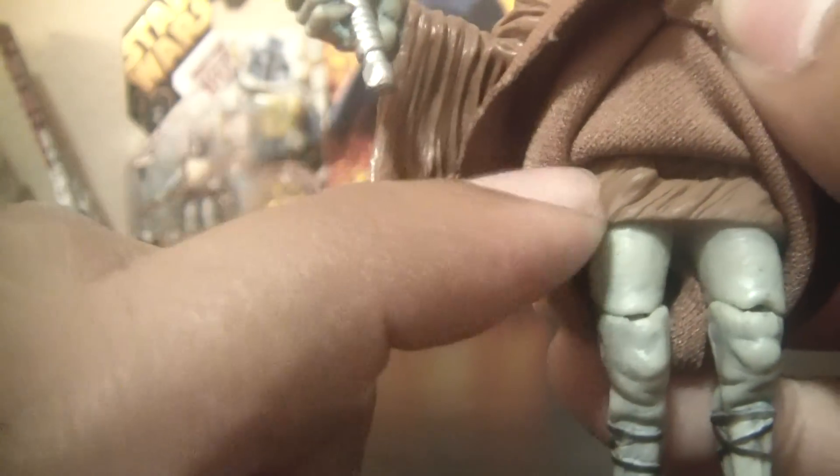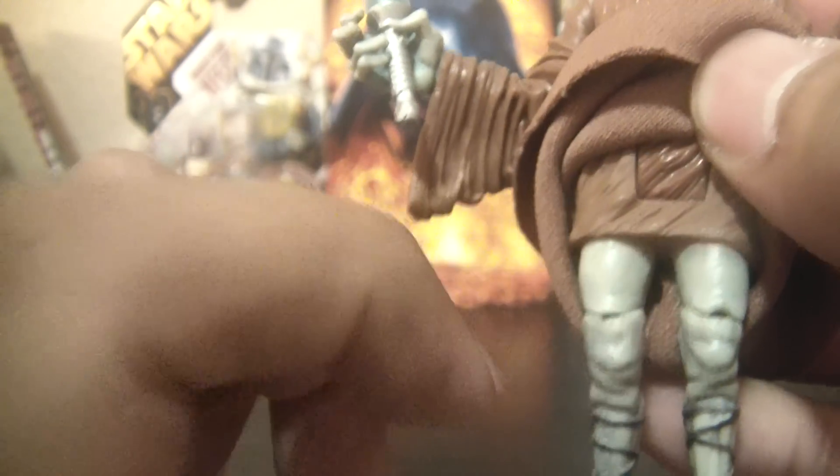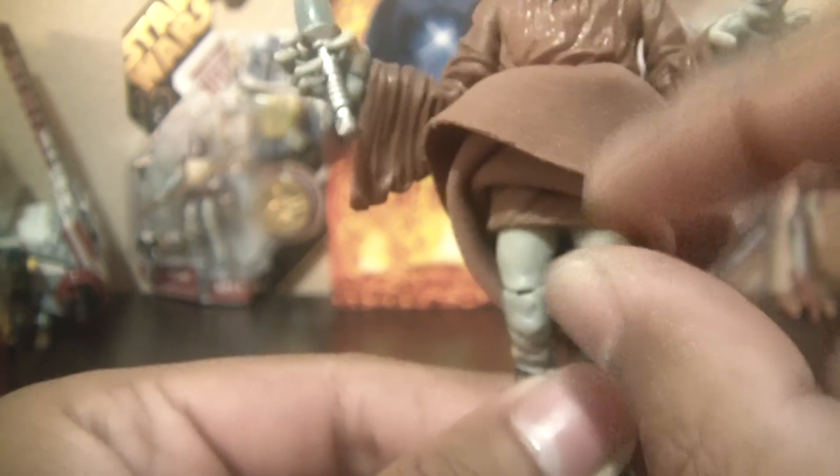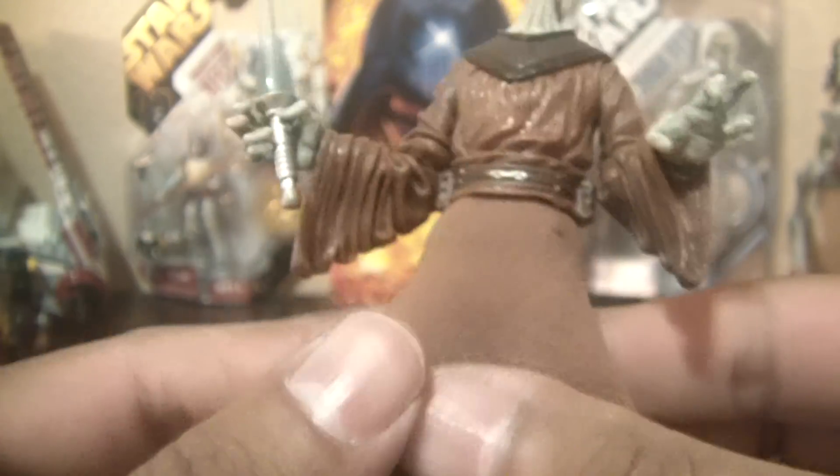There's this plastic kind of skirt underneath, and you've got this articulation here — this seat hinge articulation. Since he's a repack of the Yarel Poof that was released with the Jedi High Council, they have their chairs, so he has the articulation needed to sit down. As you can see, he can sit.